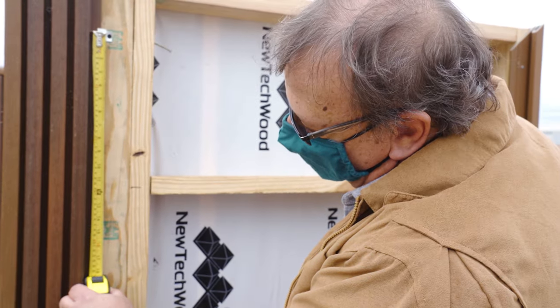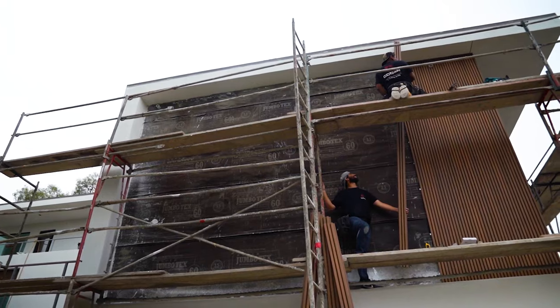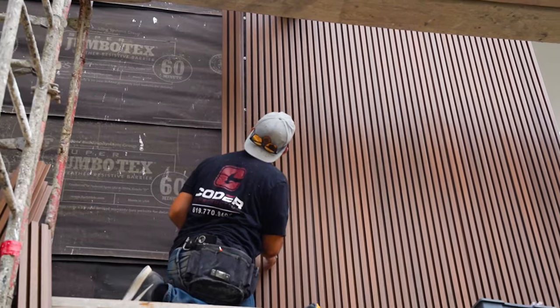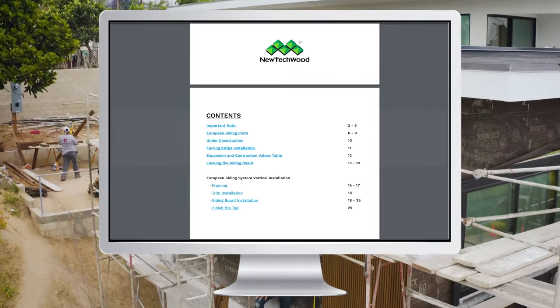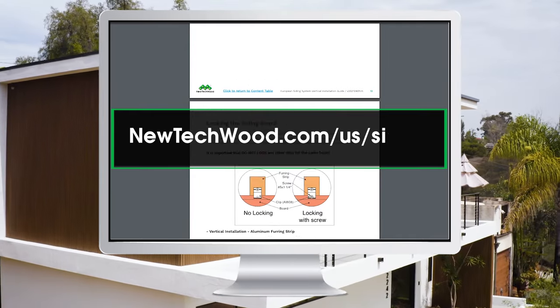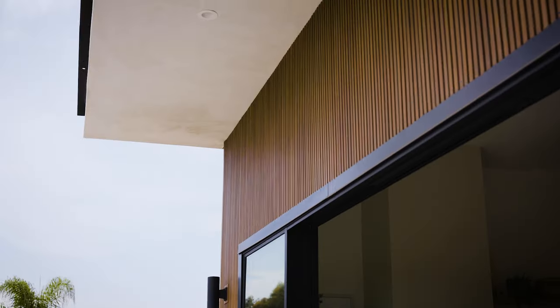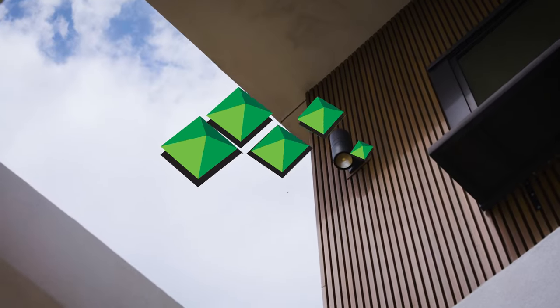It's important to note that NewTek Wood strongly recommends working with licensed professionals when installing any of our UltraShield wall cladding components. A full installation guide is available to download on our website at NewTekWood.com/US/siding. Thanks for your interest in the NewTek Wood UltraShield European Rain Screen Siding System, and good luck with your next project.